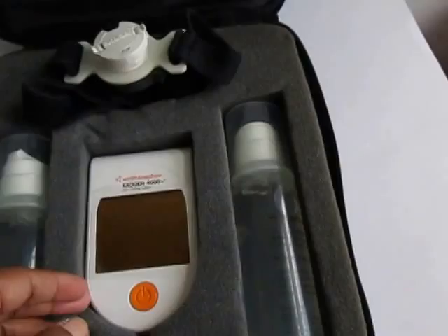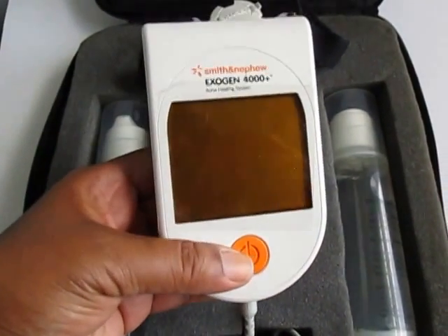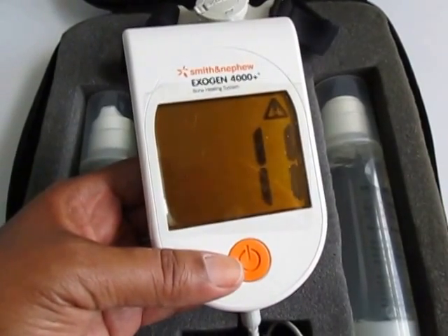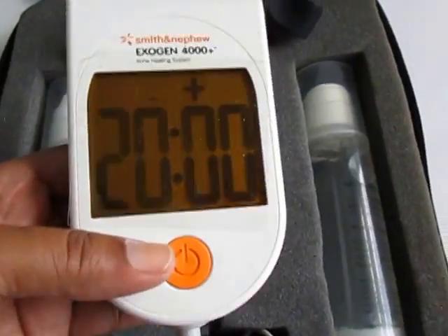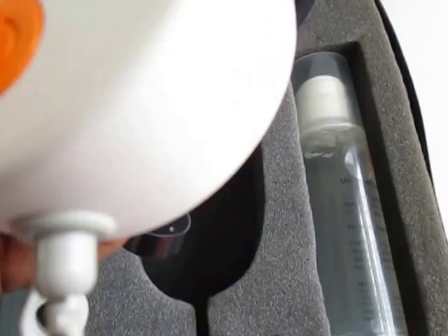This is a used unit from what I can tell, but it does work. I'll power it on for you — see, it powers on. This system works for 20 minutes to help the fracture heal. I can't demonstrate it right now because fortunately I don't have any broken bones.